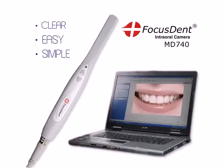FocusedDent MD740 by Favourite Plus — the simplest, easiest to use, one of the most powerful and affordable dental camera systems on the market today.